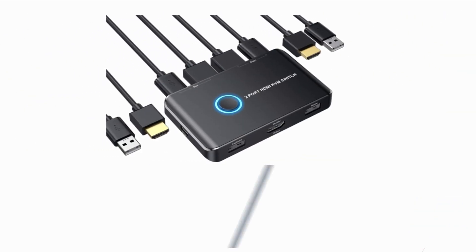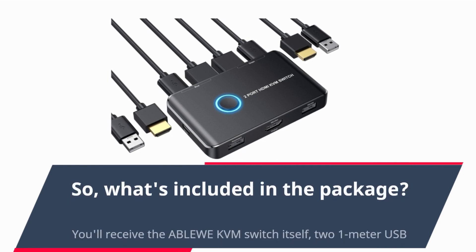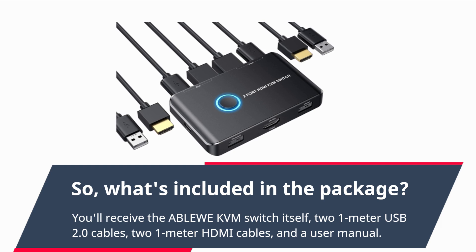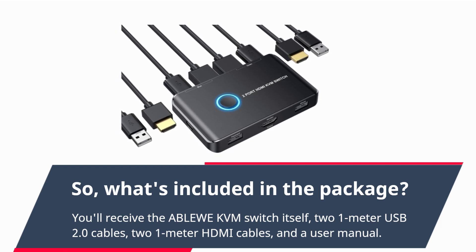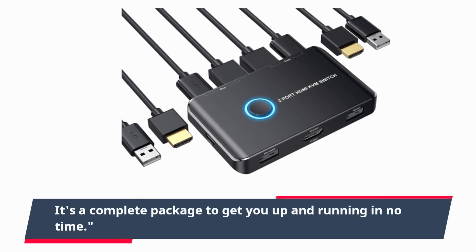So, what's included in the package? You'll receive the ABLEWE KVM switch itself, two 1-meter USB 2.0 cables, two 1-meter HDMI cables, and a user manual. It's a complete package to get you up and running in no time.